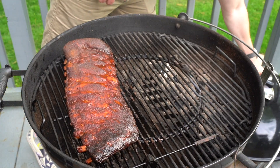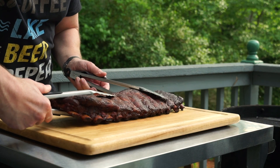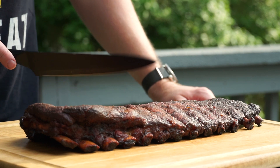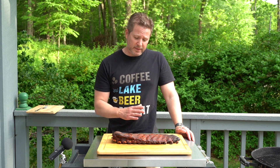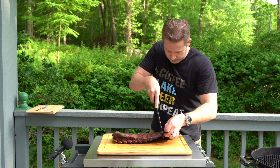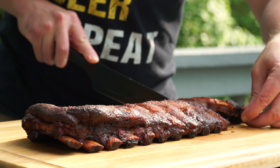Here we are now with our final product: spare ribs slow cooked on the Weber kettle. I am ready to cut these up and get them into my belly. They were on the grill three hours on the smoke, one hour wrapped, and then about a half an hour with the sauce. Oh yeah — look at that, the bone pulls right out of these. Really, really nice.